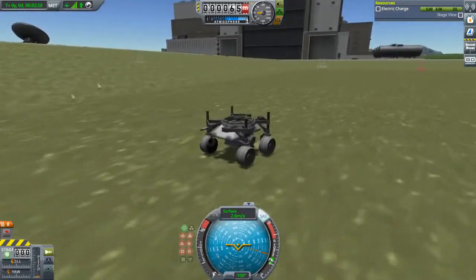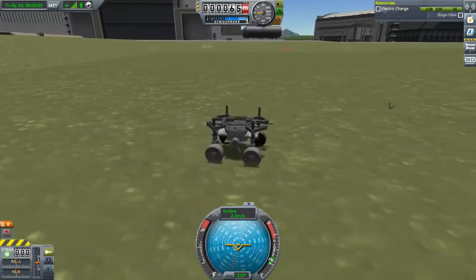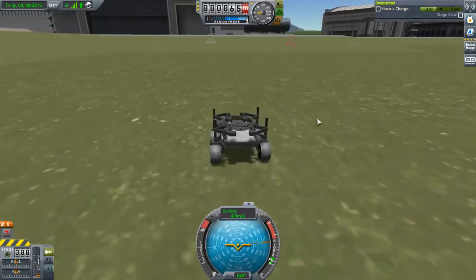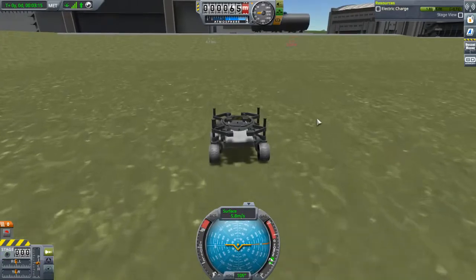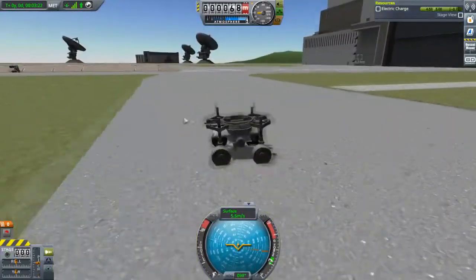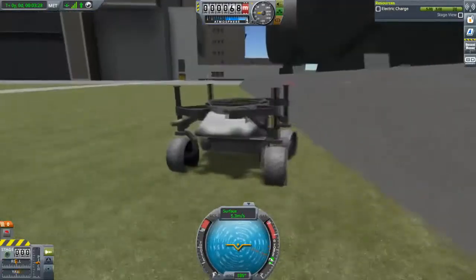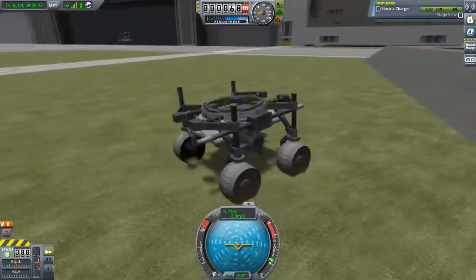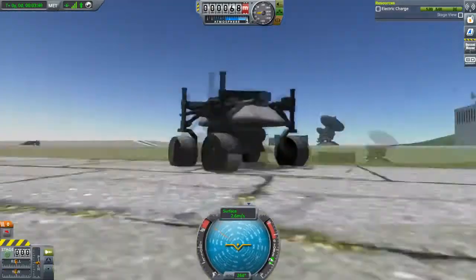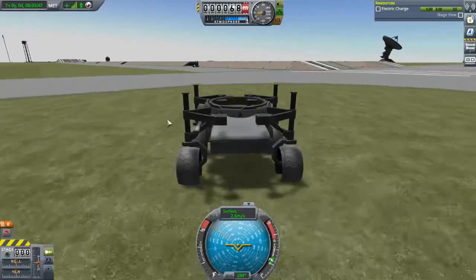Here's the other rover — the one I just dropped — and as you can see this one is actually rolling along. The steering works as you'd expect. You can't hold full acceleration for very long because you will run out of charge. These things are very small and fairly slow, but they work quite well. It's just a little parachute, RTG, probe control and coupler — very tiny. I can't believe I didn't break it doing that just now.